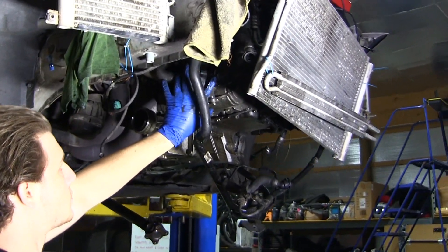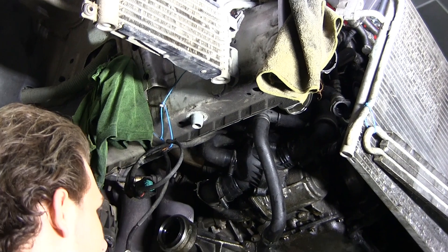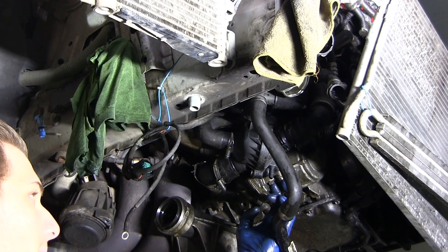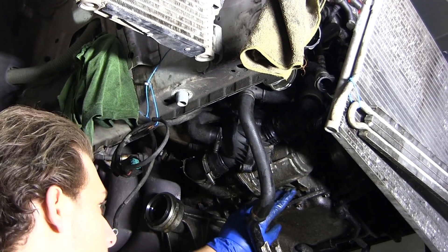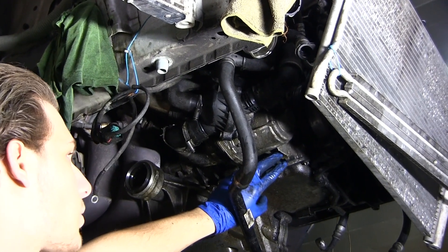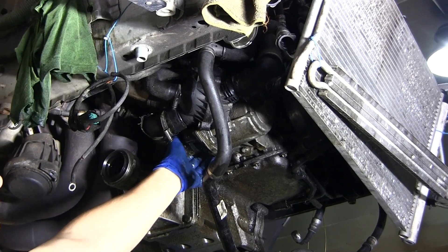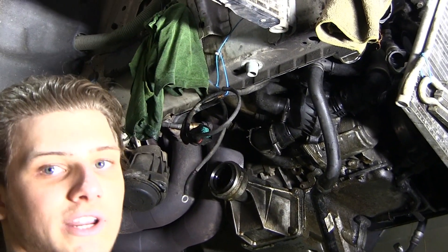There are a few hoses — two top coolant hoses you're going to have to pop off, two back coolant hoses you're going to have to pop off, and then there's going to be two 10 millimeter bolts holding in the thermostat. Once the thermostat's out, there will be two inverted torques on the bottom of the water pump, one on the top, and a coolant hose also attached to the back, and the whole assembly should just drop straight down.